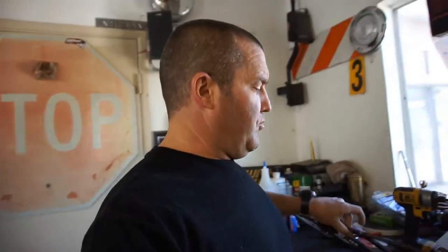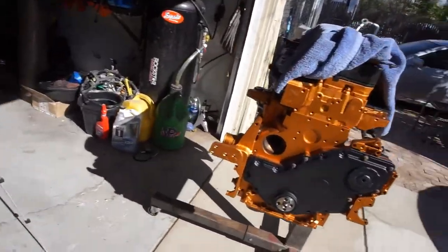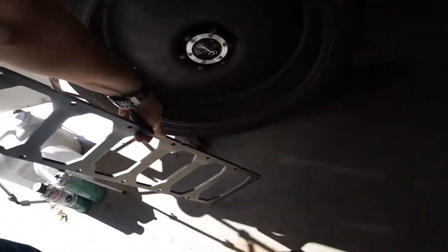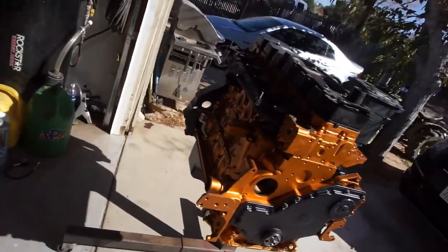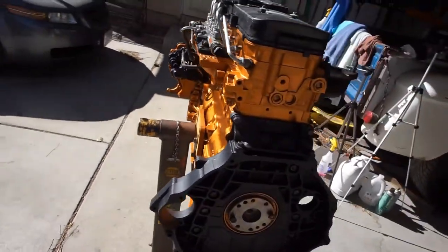Alright, good afternoon guys — welcome back to the 6.7 Cummins build. Look at this beast. I got the girdle right here; this beast is something else.